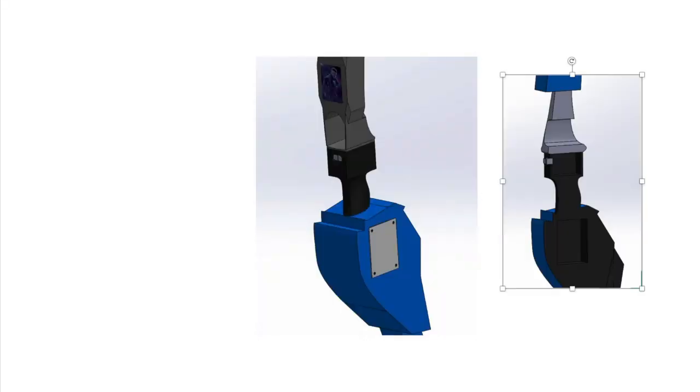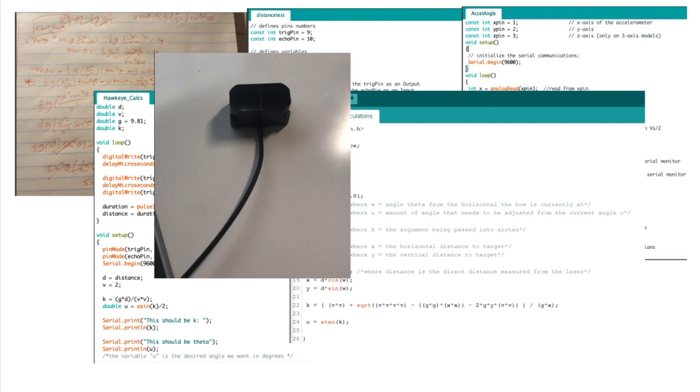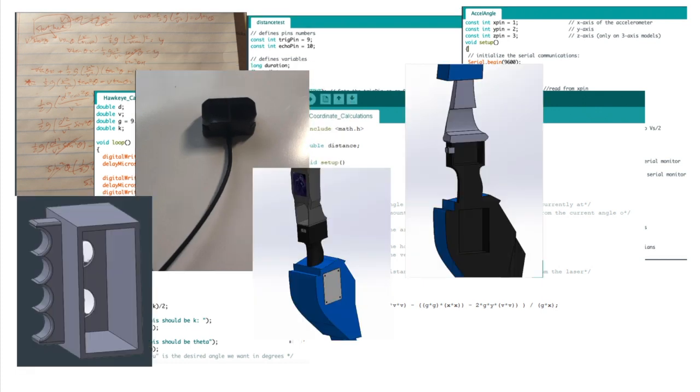After coding, we blueprinted some designs. Now we just have to incorporate each part of our system and combine it into our one bow.